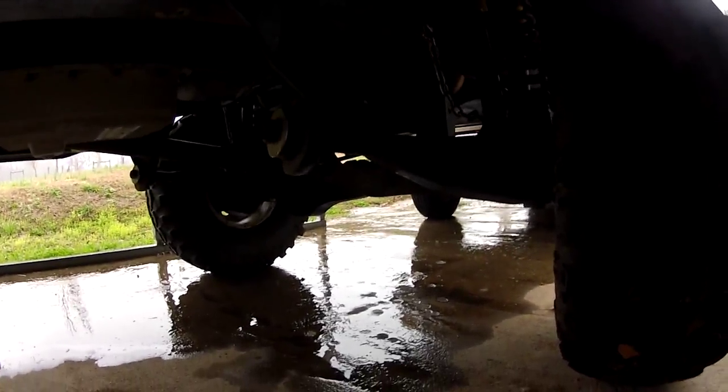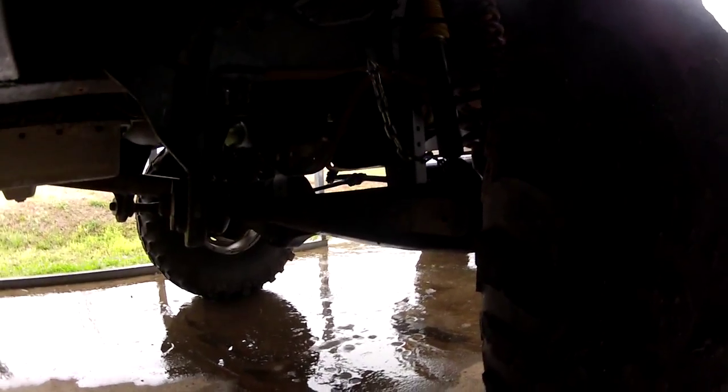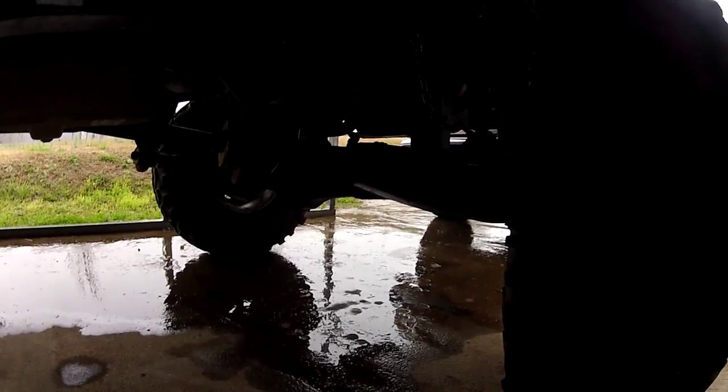This thing will travel until the chains stop it, and then go all the way up until the tires pretty much hit the fenders — it has excellent travel and you can jump it. You can't really do that with a straight axle without heavy modification. It's not as strong as a solid axle obviously, but it works well.